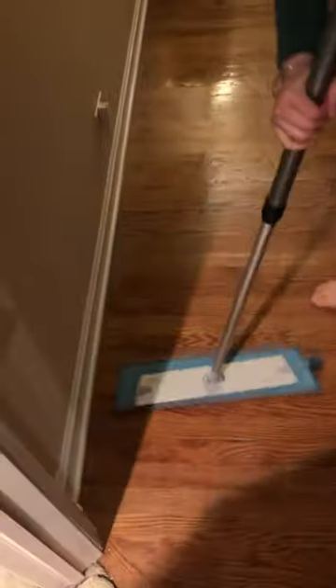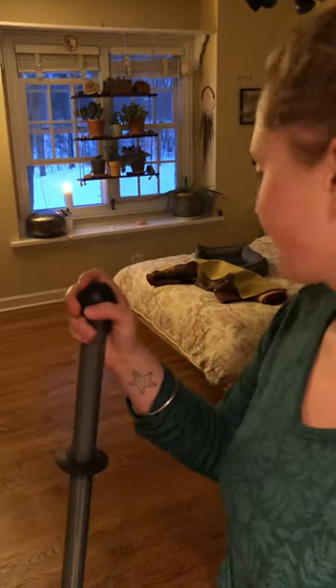And there you have it! I mopped an entire room — dry mopped and swept it — in just a couple of minutes. So easy. You'll never go back once you get the Norwex superior mop system. At least I won't. Bye bye!